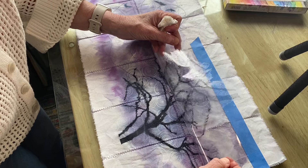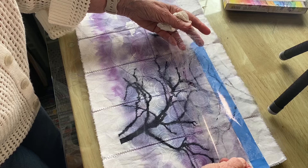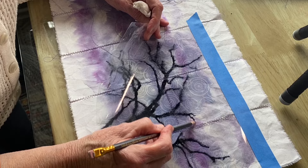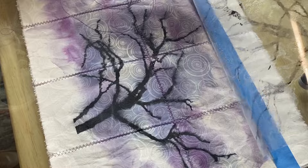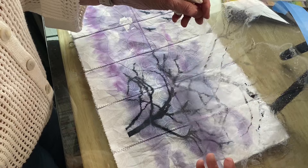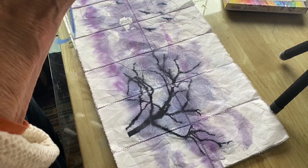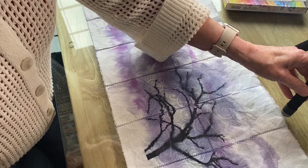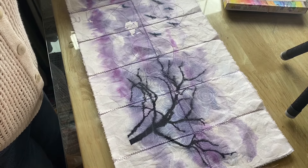You can see as I pull this off, most of the ink is on my fabric. I do have a missing branch right there that I want to put back down, and you can see it goes right back down just perfectly. I take that off, and this film just goes in the trash because it's done its job. Now as my fabric dries, I can go ahead and embellish it with other different things.